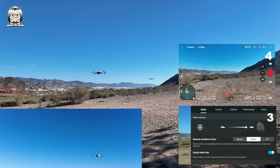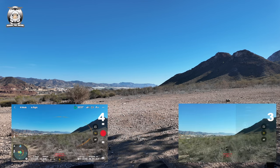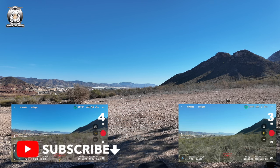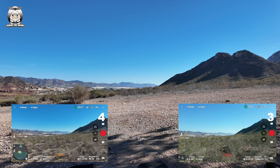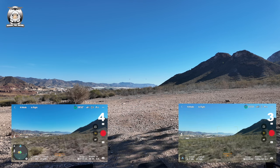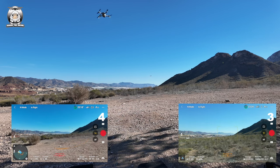Let's bring that one down a bit - pressed the wrong thing. I think the Mini 4 Pro is a little bit lighter. I'm just gonna bring them up a little bit higher now. Okay, looks like they're both at the same height again. Hopefully you can see on the screen. I'm gonna bring them back towards me - good way of practicing your flying skills as well.